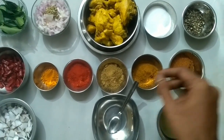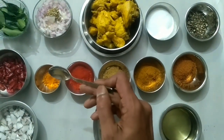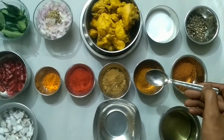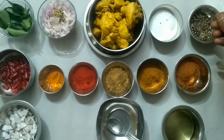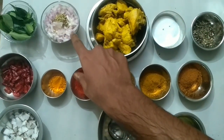Now I will mix it into a paste. I will add some salt and mix it into a paste.